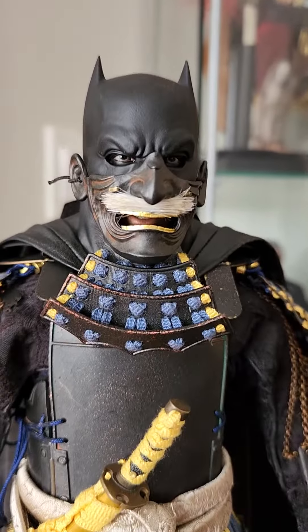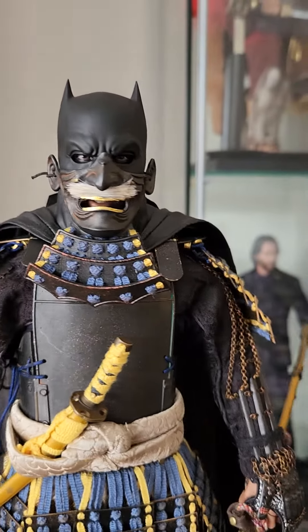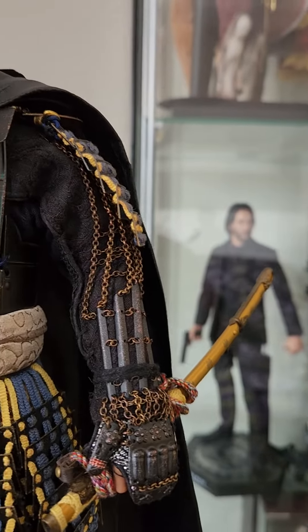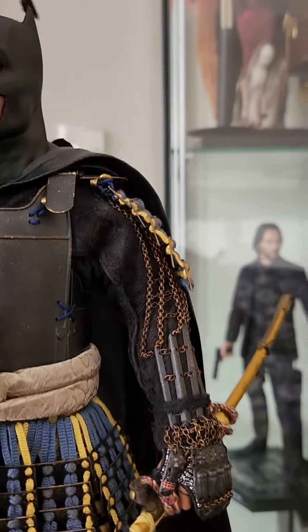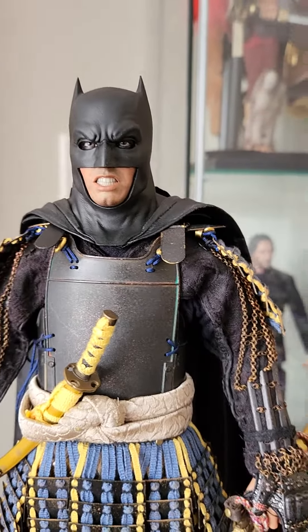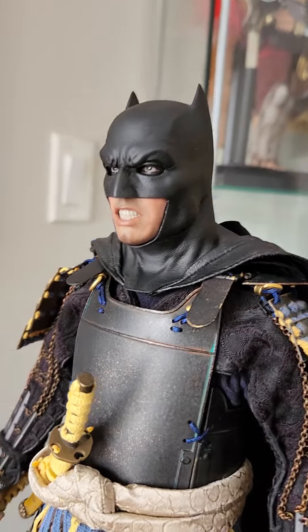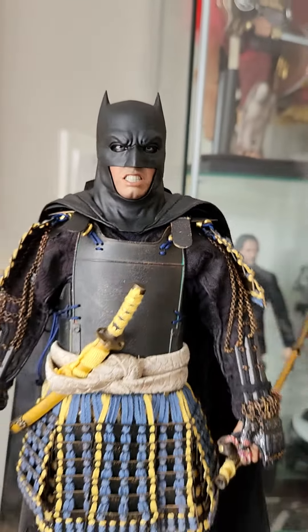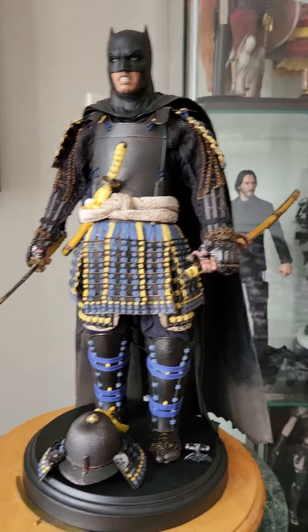Got the mask, looks like a badass face, and if we remove it we got Ben Affleck face BVS Batman. I think it looks good.